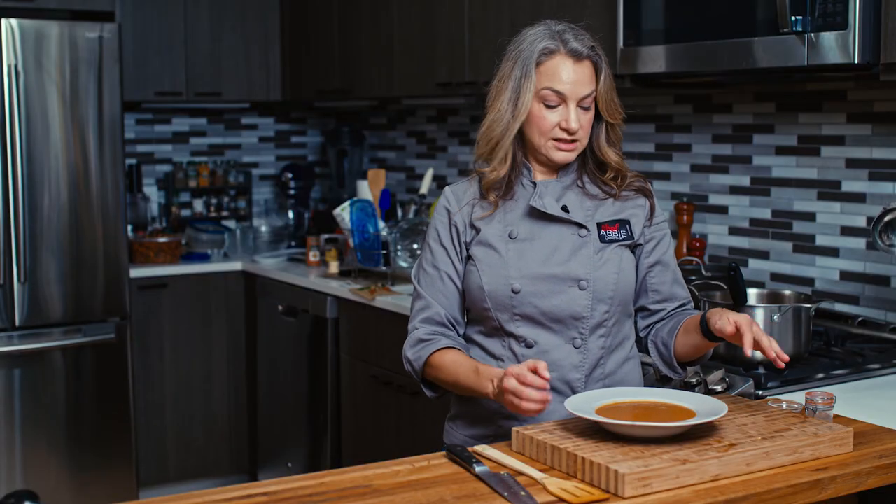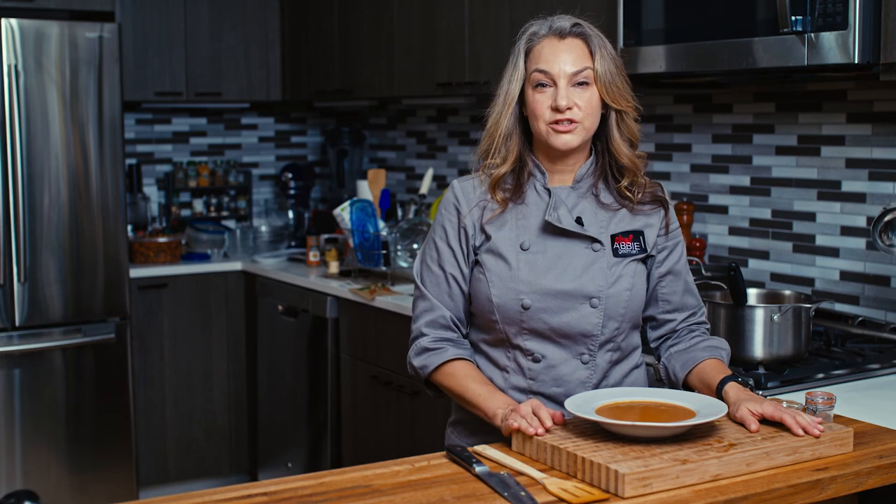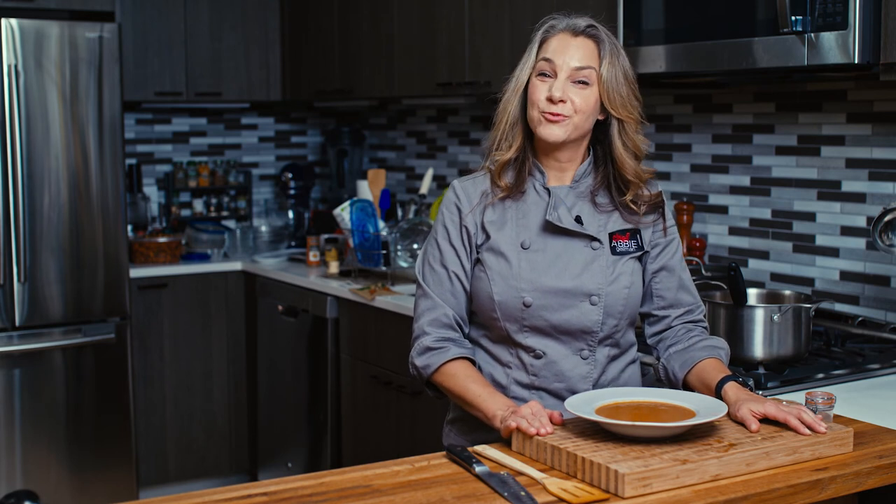Once again, I'm Abby. This is my vegan butternut squash soup. Thanks for watching and we'll see you next time. Bye!